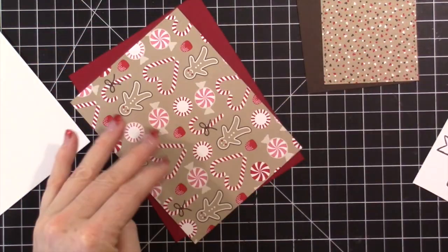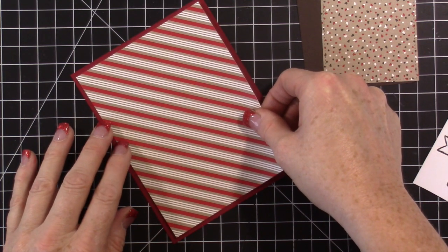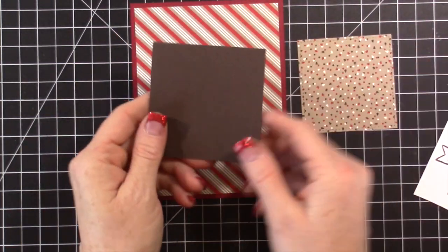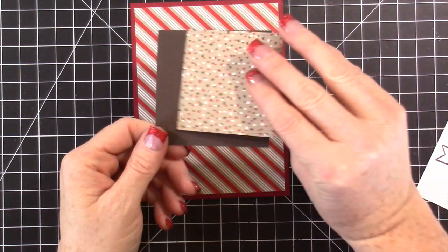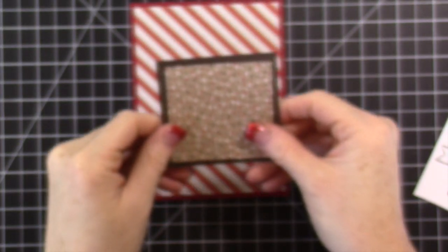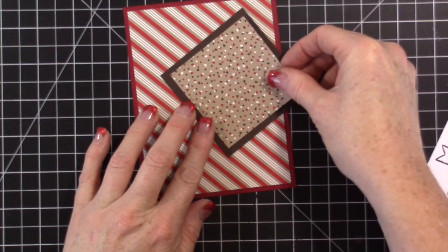This designer paper piece is four by five and a quarter because we're going to layer it. I like to work on my card front before attaching everything to the card base — I do that at the very end. Then I have an early espresso piece cut at three by three inches. I used my largest stitched square die on it — you can see the stitching, it's beautiful — and it layers really nicely.